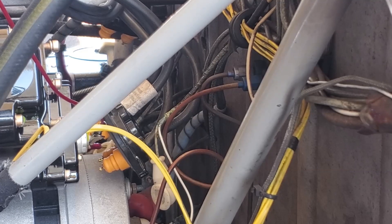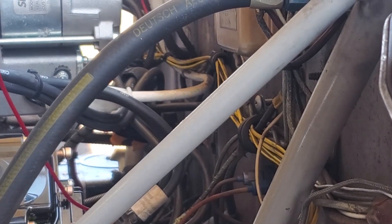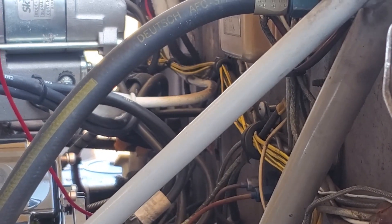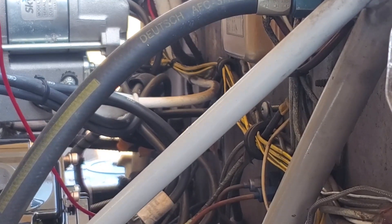That's pretty much it. When you get done with all this, you run it up, check the magnetos, make sure they have the right drop on each side, and it's good to go. Cheers.